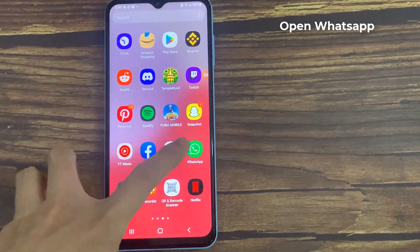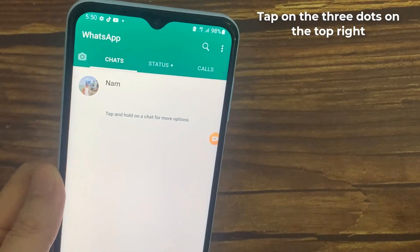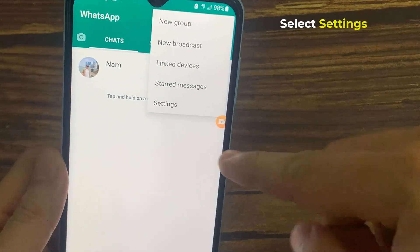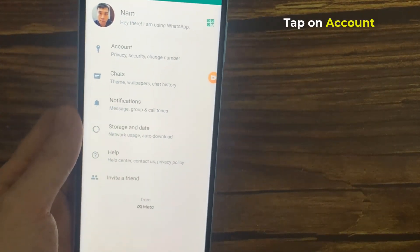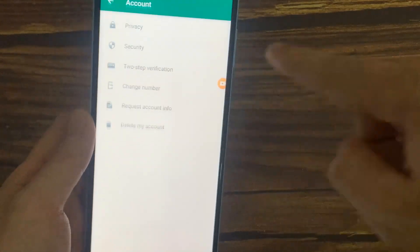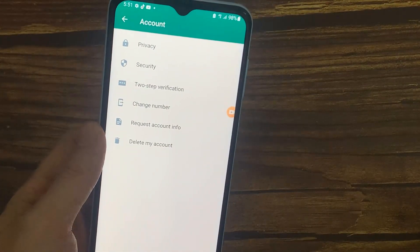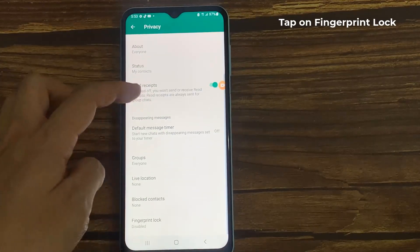Then open WhatsApp. Then tap on the three dots on the top right. Select Settings. Tap on Account. Tap on Privacy. Tap on Fingerprint Lock.